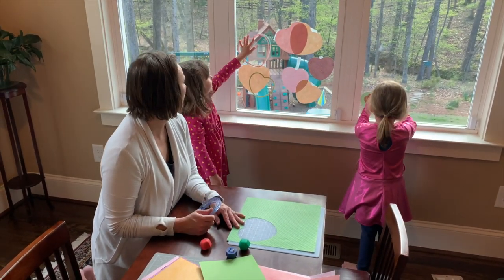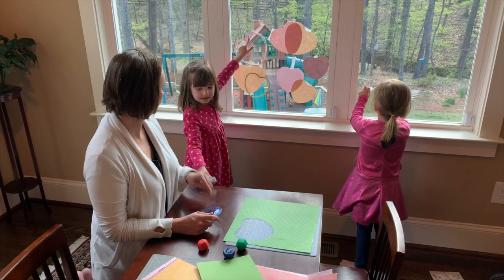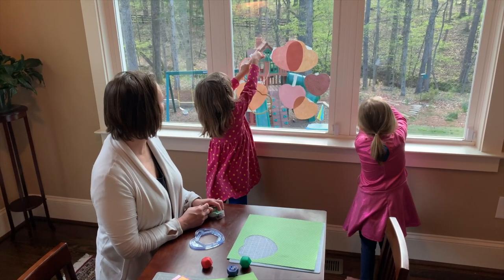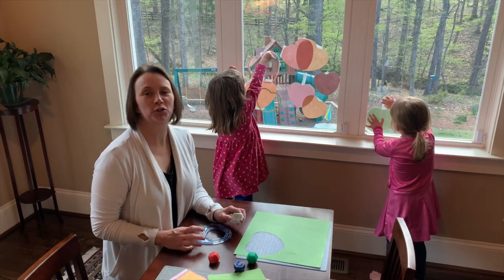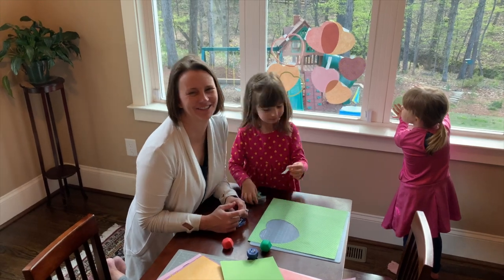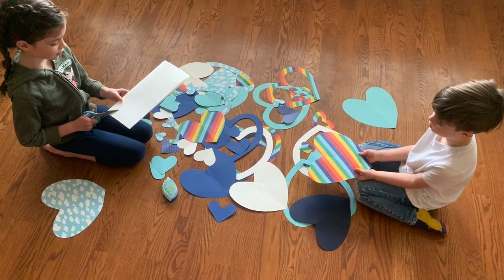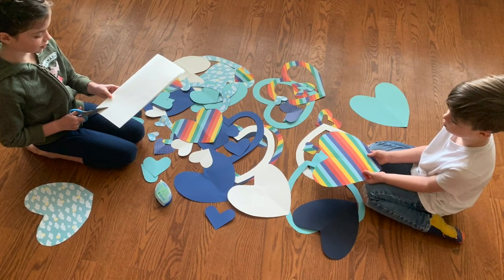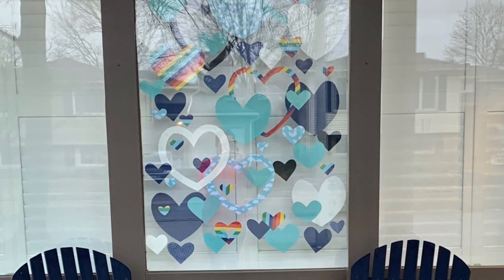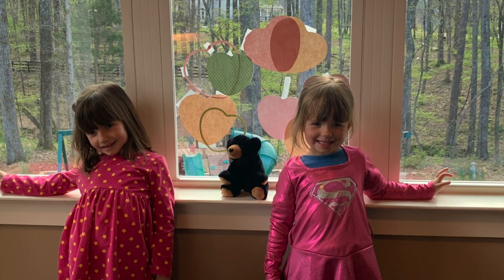It's very easy. Do you like doing this, girls? Yeah! You having fun? Yes. So I hope you enjoy this with your kids. We're having a crazy great time. Bye!